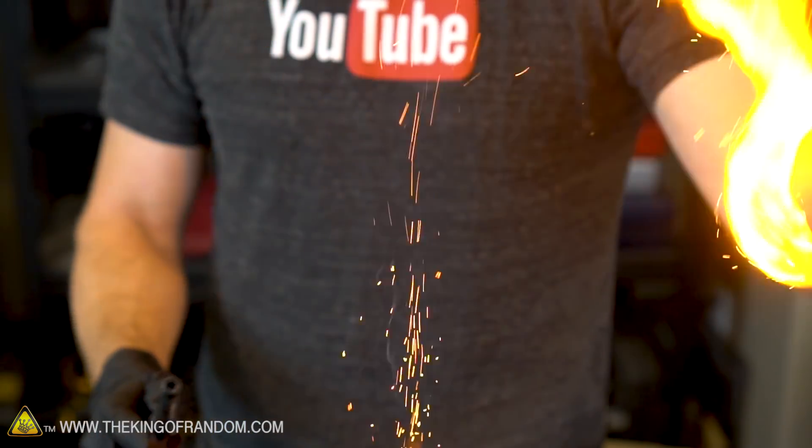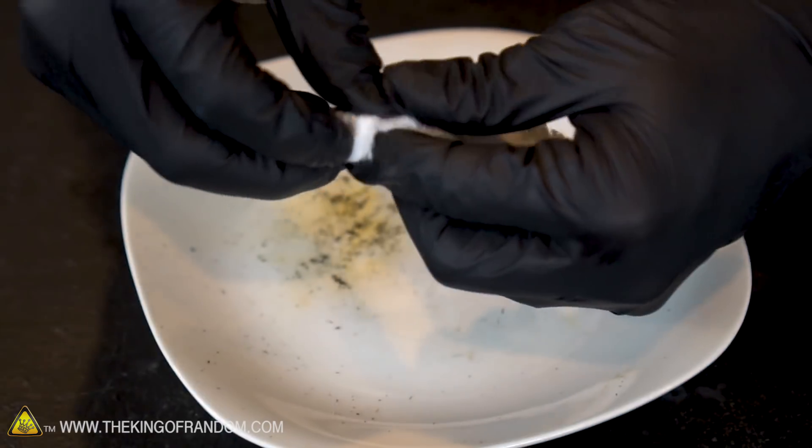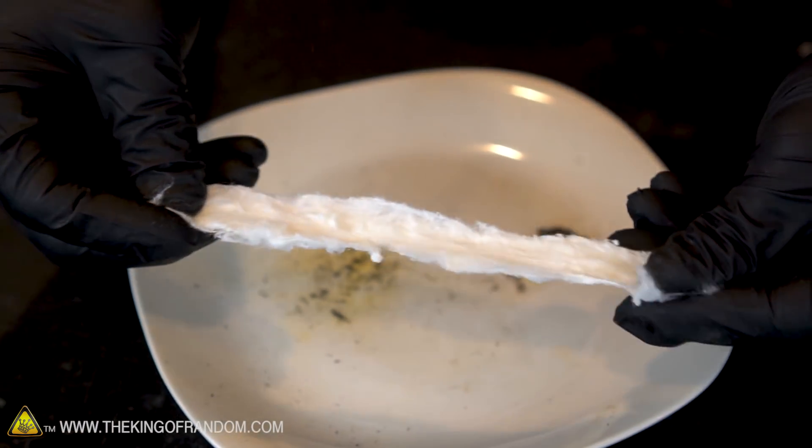Flash paper and flash cotton is the kind of stuff magicians use in their shows because it burns so quickly, it's very dramatic, and it doesn't leave any smoke or ashy residue. If you flake off little pieces of your cotton ball like this, you can actually stretch one cotton ball to go an extremely long way.